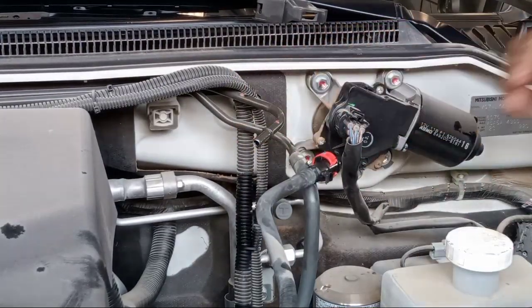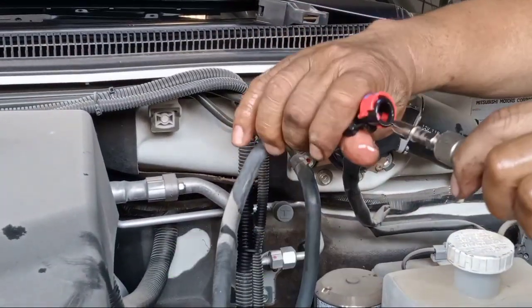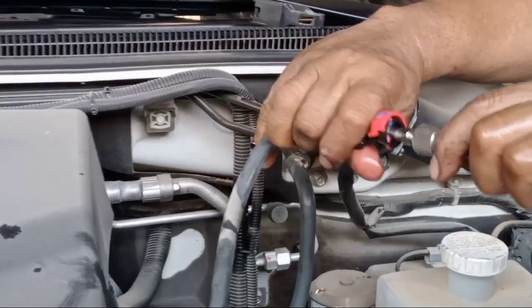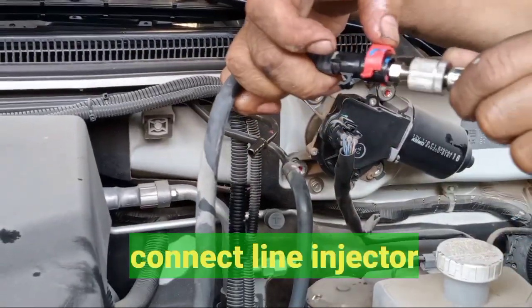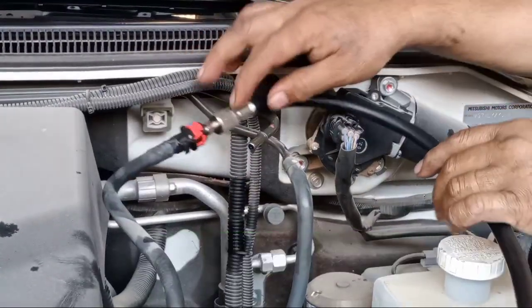After that, here on the fuse box — this one. Make it safe, yeah.